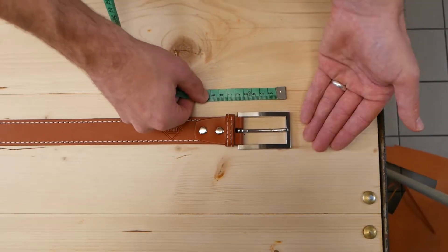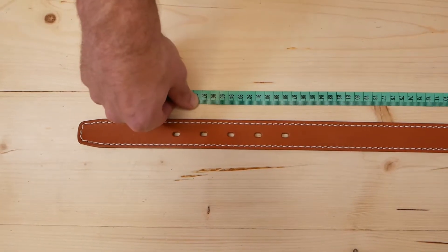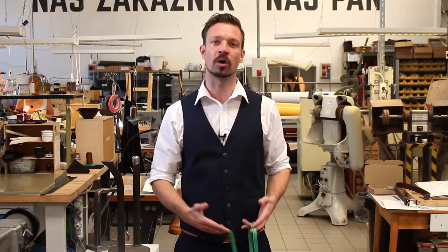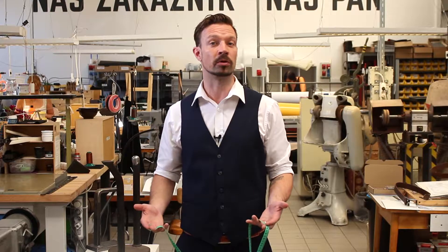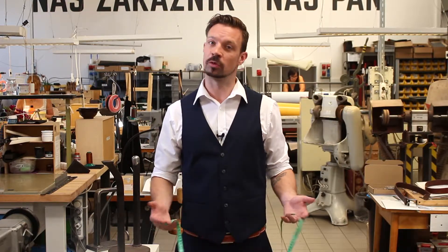Or you can measure a belt which you currently wear from the end of the buckle to the hole that you use the most. This way the belt buckle will fit perfectly into the third hole of your Tlusti belt when it's worn, and you will have two holes to play with and two holes in case you lose any weight.